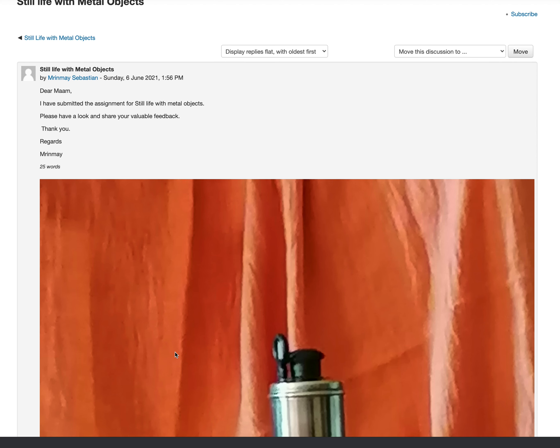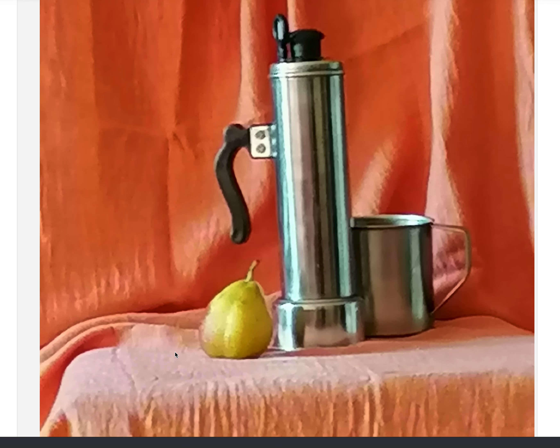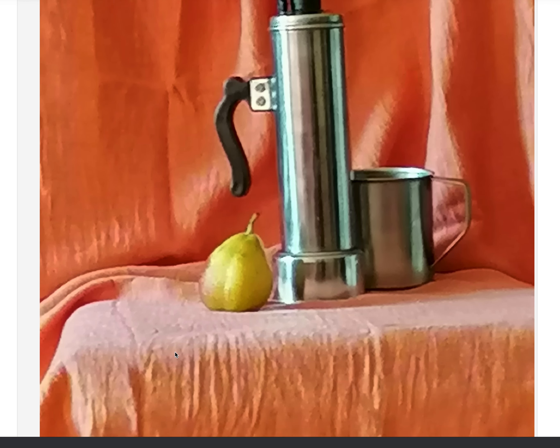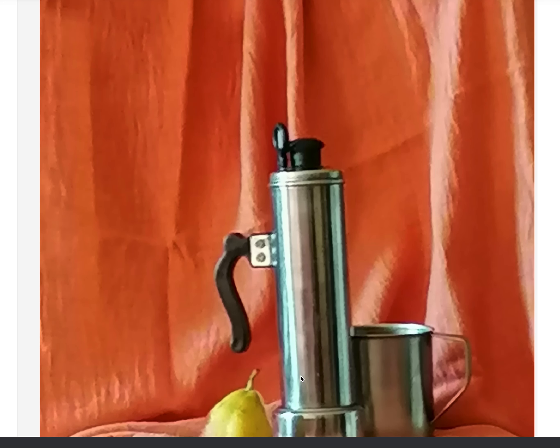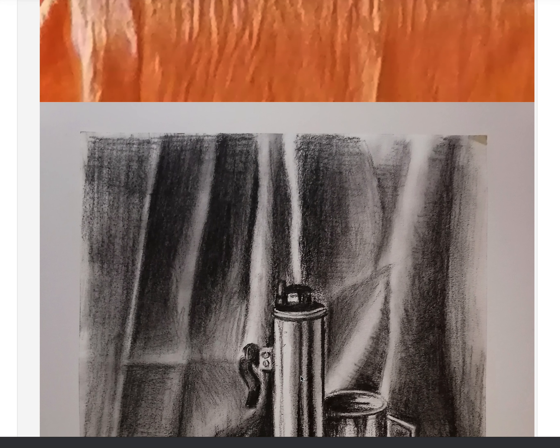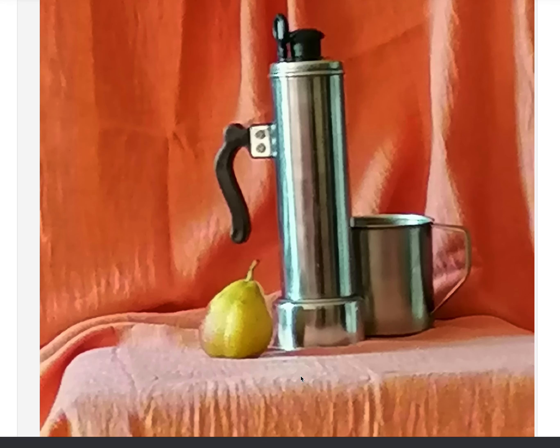Hi, I'm in my studio. Let's see your still life. The light arrangement is good, the light is strong. The photo quality is a bit low, but I hope you worked with a good reference. So let's look here.